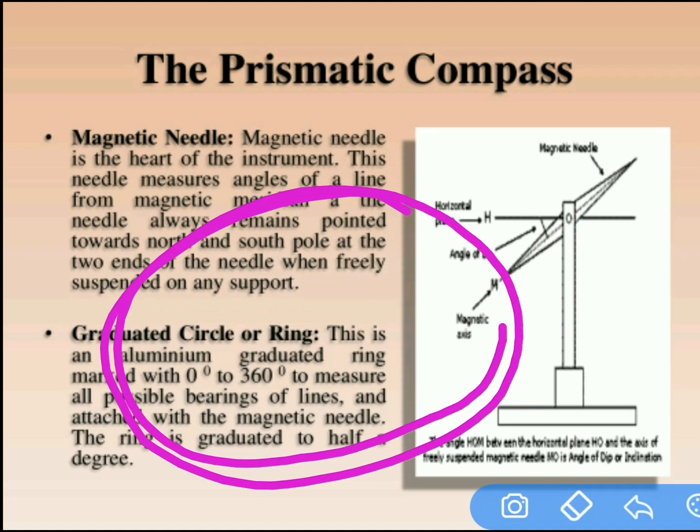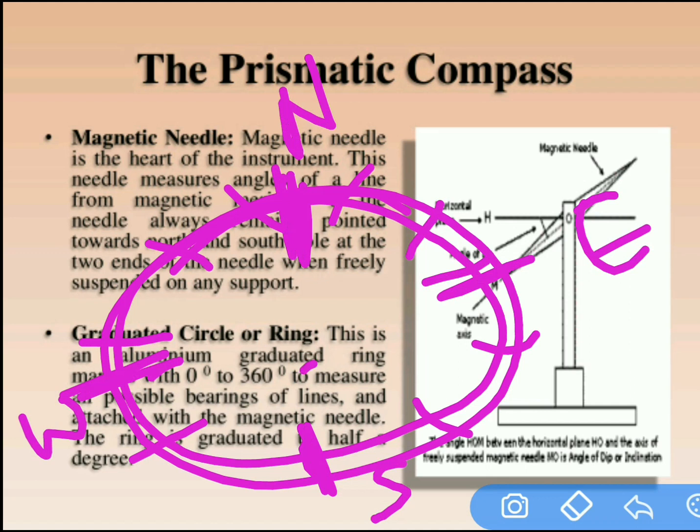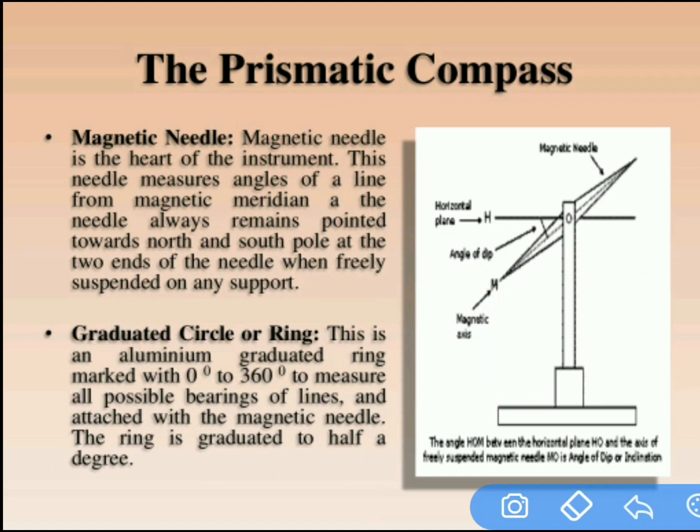The next part is the graduated ring or graduated circle. For the compass we can observe the graduated ring with complete readings. North is at top, south at bottom, west and east on the sides. At south we have zero, at west 90, at north 180, and at east 270. The readings are in clockwise direction and are inverted — they can only be observed through the prism, not with the naked eye.